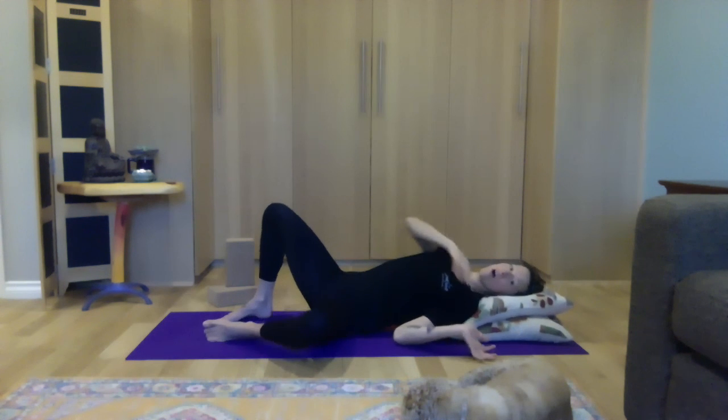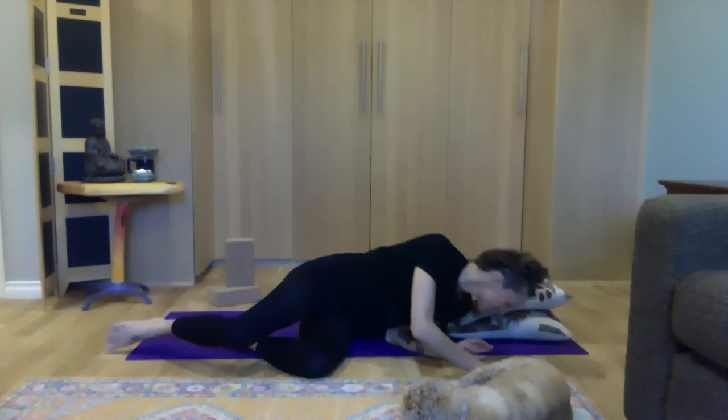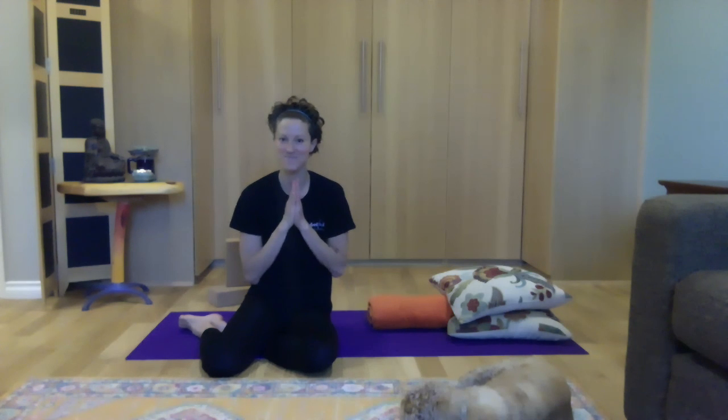Gently rolling off the props. And in your own time, making your way up. Thank you so much for joining me and my pets today. I hope that you found some of these postures helpful. Have a lovely day. Namaste.